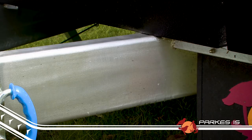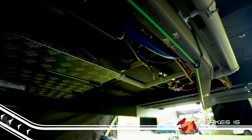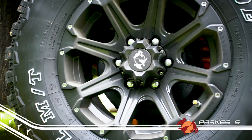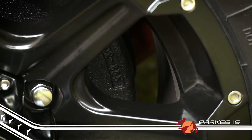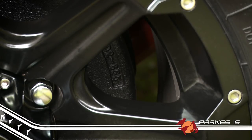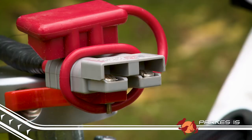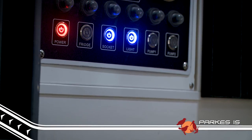A 150 by 50 by 4mm chassis and drawbar gives the Parks a solid base, and along with the independent suspension and solid off-road alloy wheels, the Parks is ready for whatever you want to throw at it. Big 12-inch brakes are standard, along with a terrific 3.5-inch off-road hitch. There's even an Anderson plug ready to keep the three times 100-amp-hour batteries topped up while you're driving.